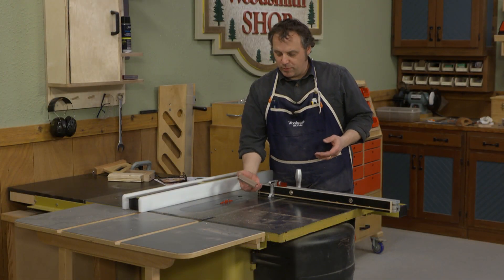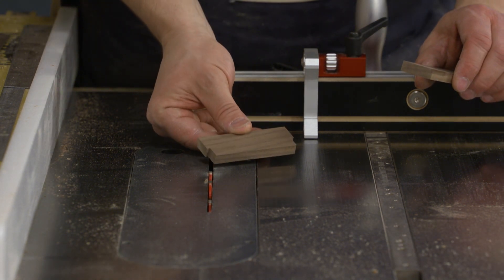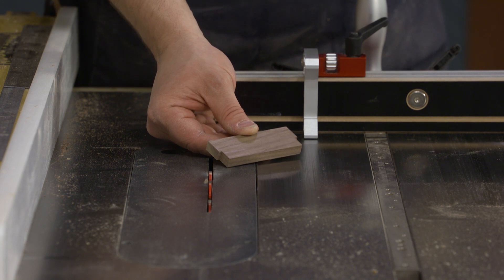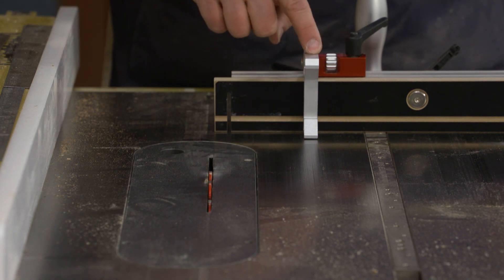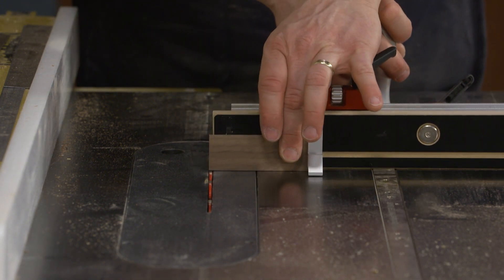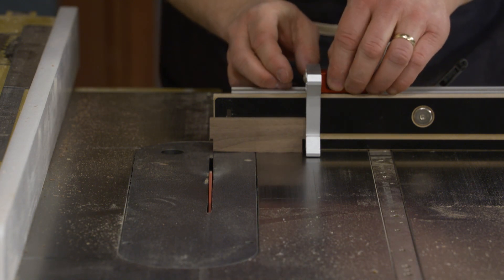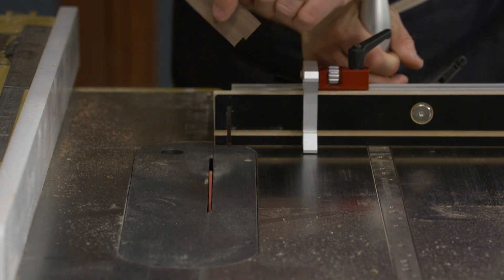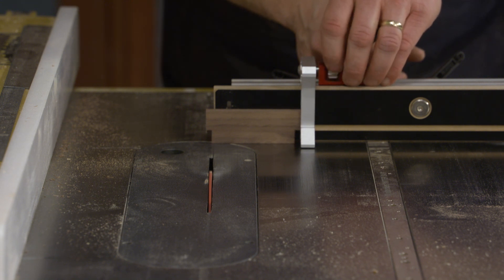The pulls cut to length are still wider than the recesses on the drawer fronts, so I need to trim them back in small increments to sneak up on a really snug fit into that recess. At the table saw I've set up a stop block - hold the piece against the stop block, make a cut, flip it around, make a cut on the opposite side. Because the stop block has a micro-adjust feature I can bump it out in small amounts and slowly widen the cut on each end until the handle just presses right into the recess. Once the setting is dialed in, all of my handles will fit just right.